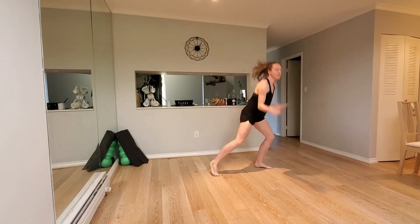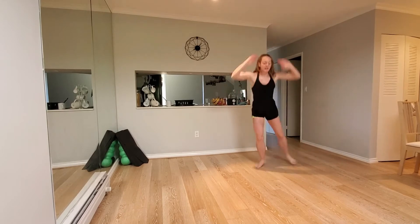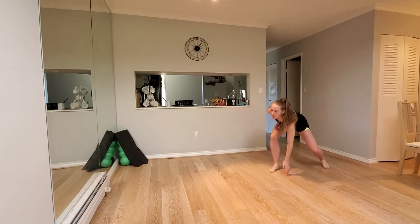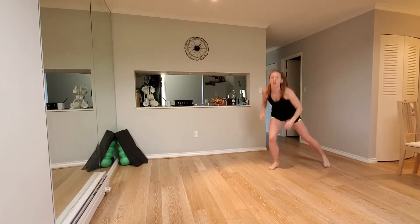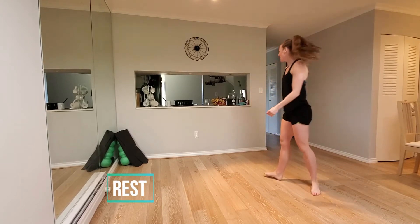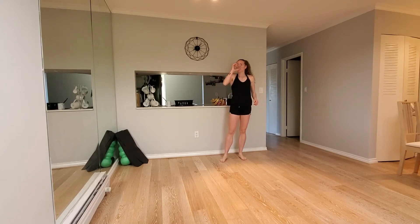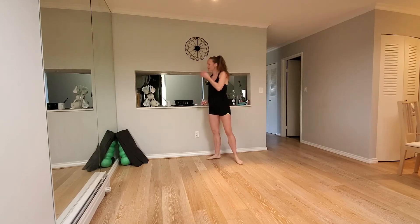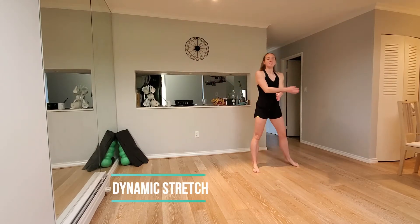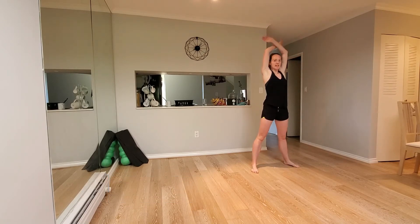Last 15 seconds. Nearly there. Five, three, two, one. Okay, have some water. Come into the middle. Take your big breath in. We're just going to do a bit of mobility here. And a big breath out.